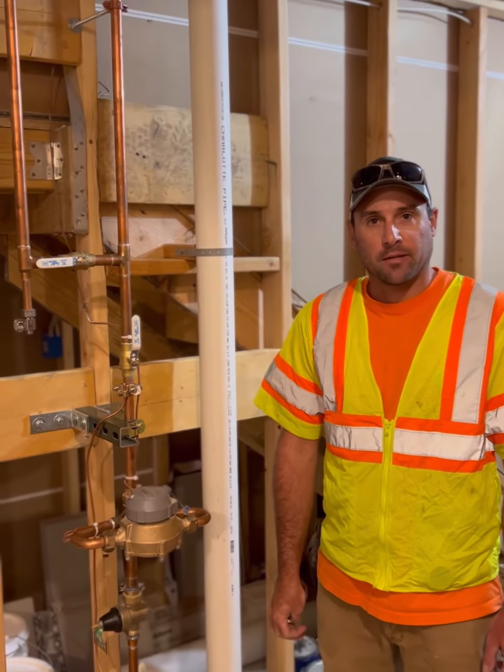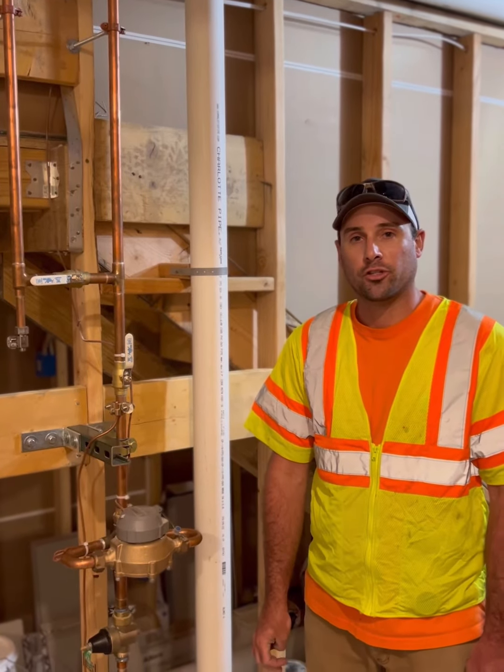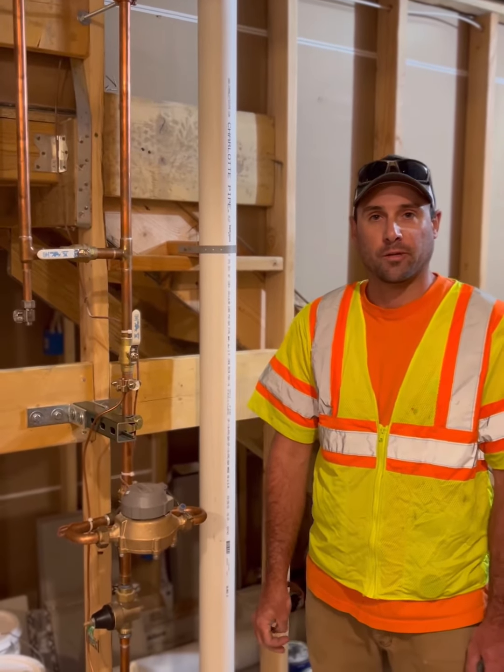This is Bob with Sunflower Landscapes. Today we will be handling the winterization or shut off of your sprinkler system.